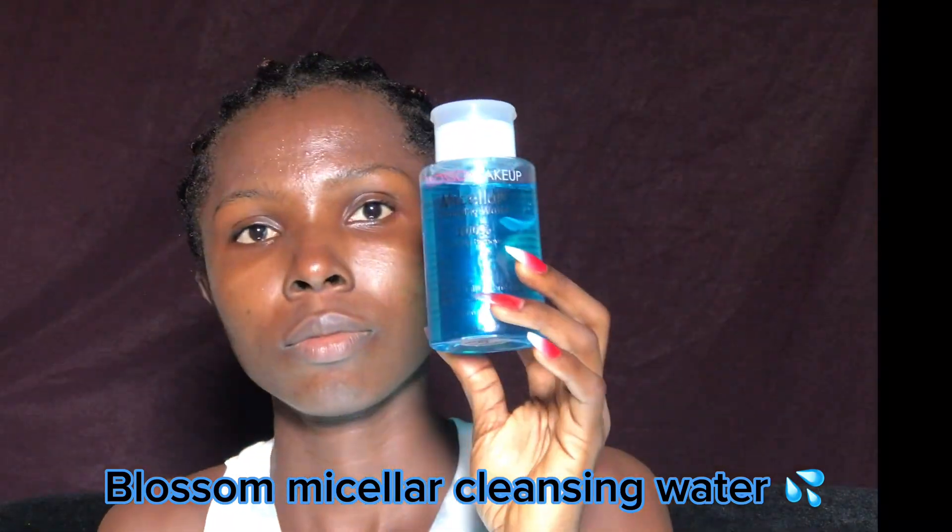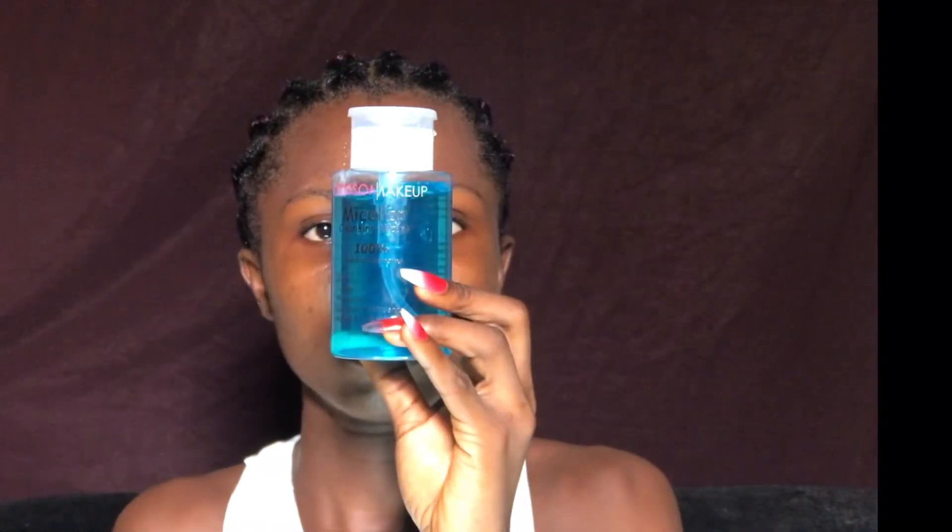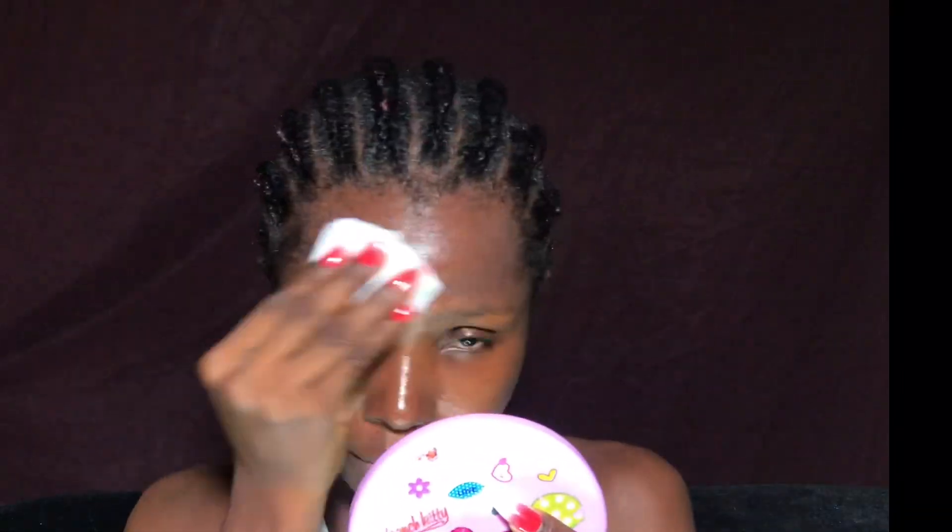The first thing I'm going to be doing is cleanse my face with my Blossom micellar water and a baby wipe. You can also use a cotton pad, but for me I use a baby wipe. Whatever skin type you have, make sure you cleanse your face very well before applying any products.